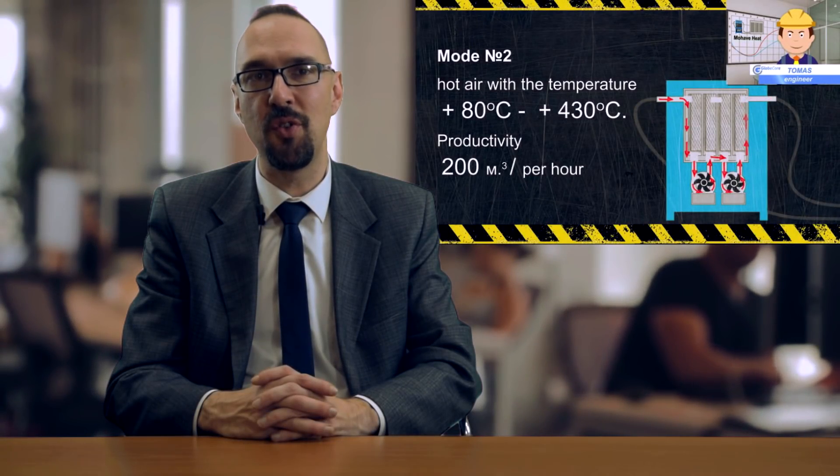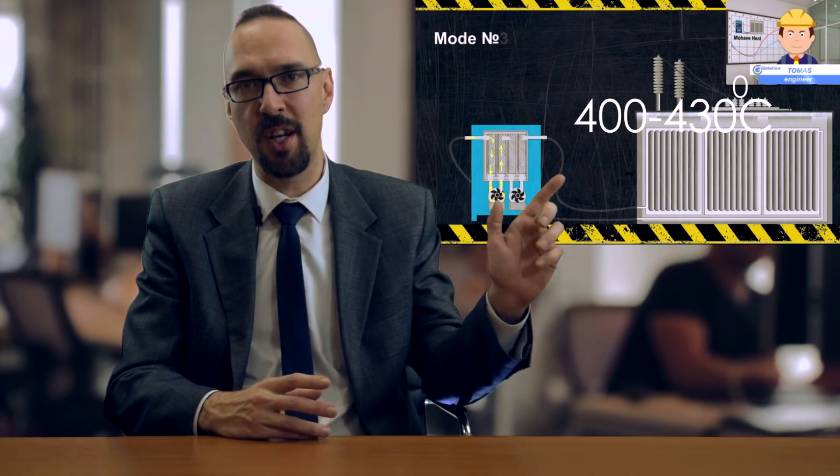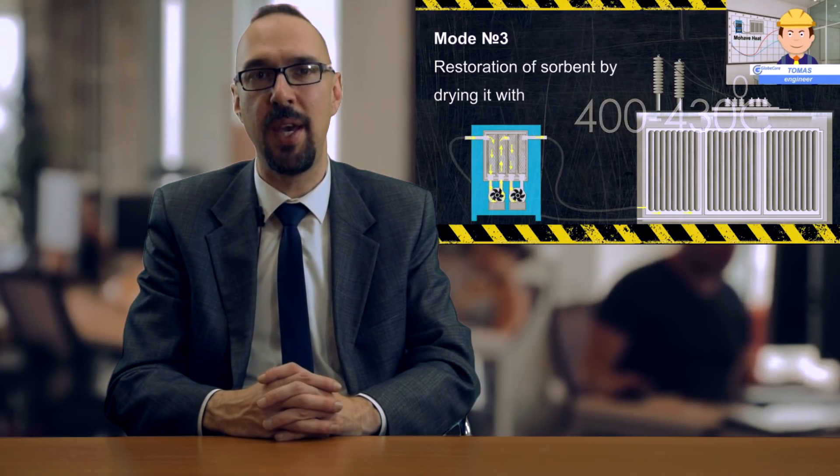Besides, the unit can be used to restore sorbents in third-party equipment by heating them to 400–430 degrees centigrade. The unit can also be used in agriculture to dry seeds, hay, etc.